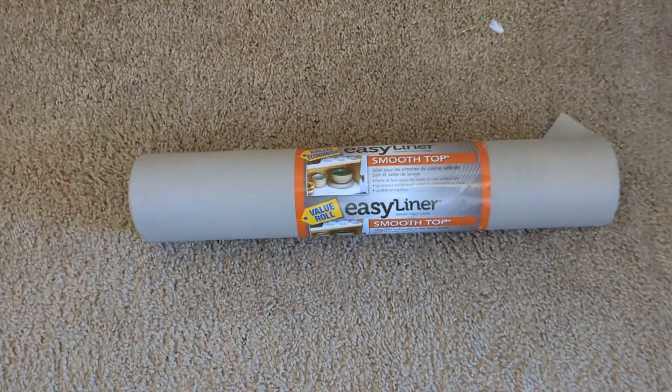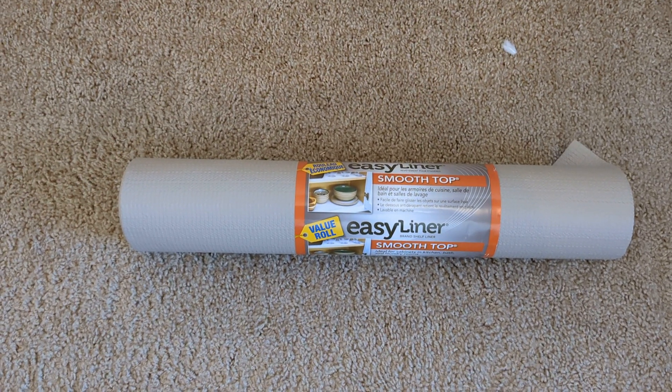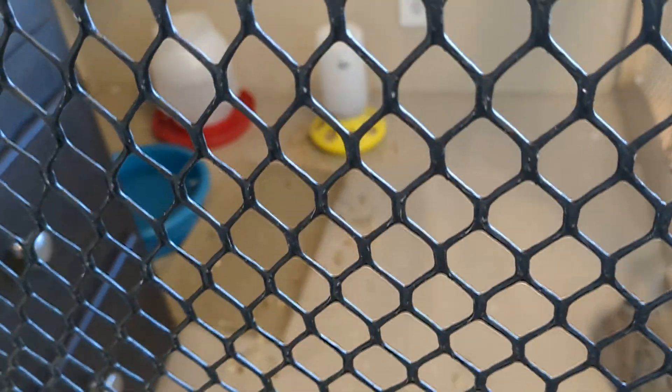This is what we used on the bottom of the birdcage — it stays in place pretty good and it's removable, so it's easy to clean, which is kind of important. You can kind of see it in here; it's just down there, and it's scratch paper for them to scratch their nails on.